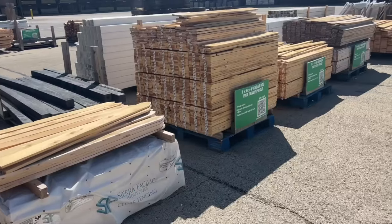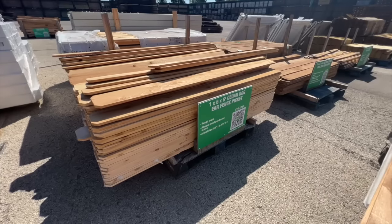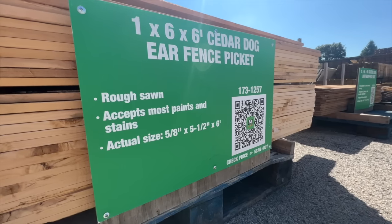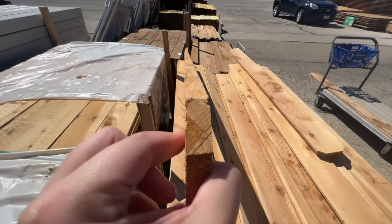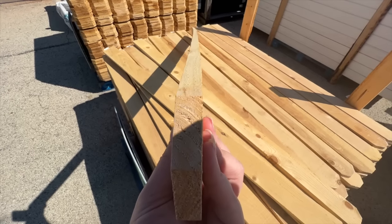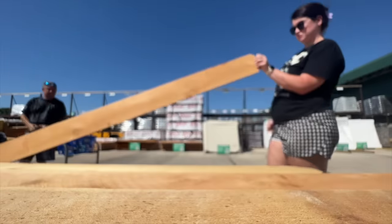For all the projects in today's video we're going to be using dog-eared fence pickets made out of cedar wood. You can go whatever direction you want with fence pickets, but I like the cedar dog-eared ones best. You can also use reclaimed wood. When looking for your pieces, make sure to look down the wood and not pick any of the curved ones — it might take a couple minutes but it's worth it.